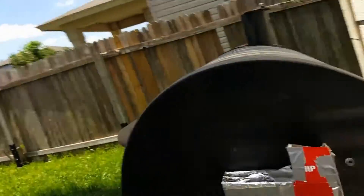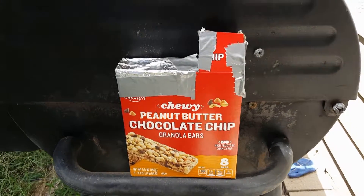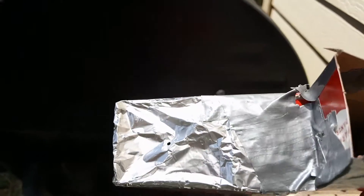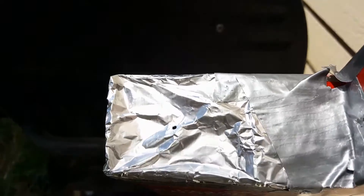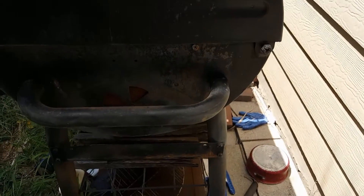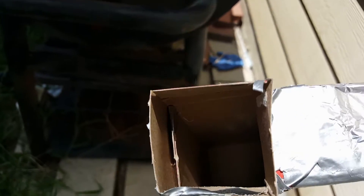With this box, what I did is I cut two holes in the top — one you can see right here, and the other is covered with aluminum foil. Right there in the middle of that aluminum foil there is a pinhole, and that pinhole allows the light to go in so we can see inside the box.